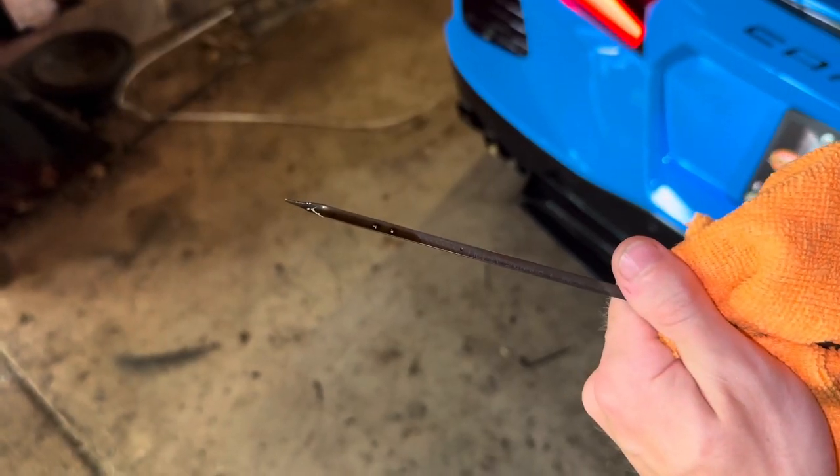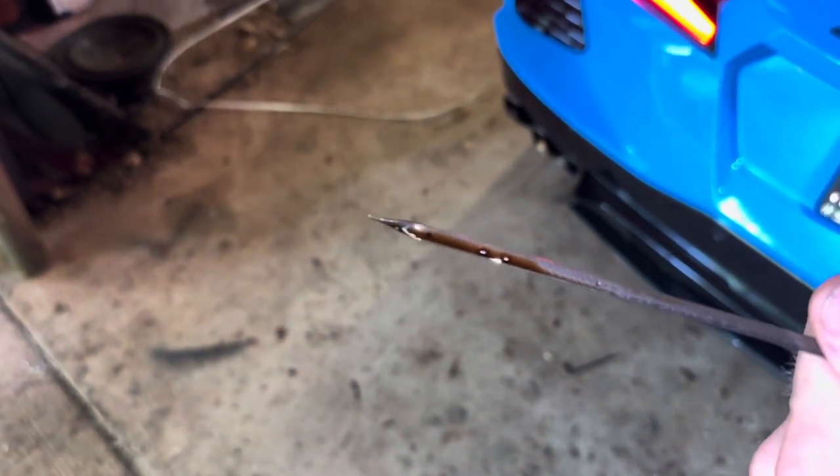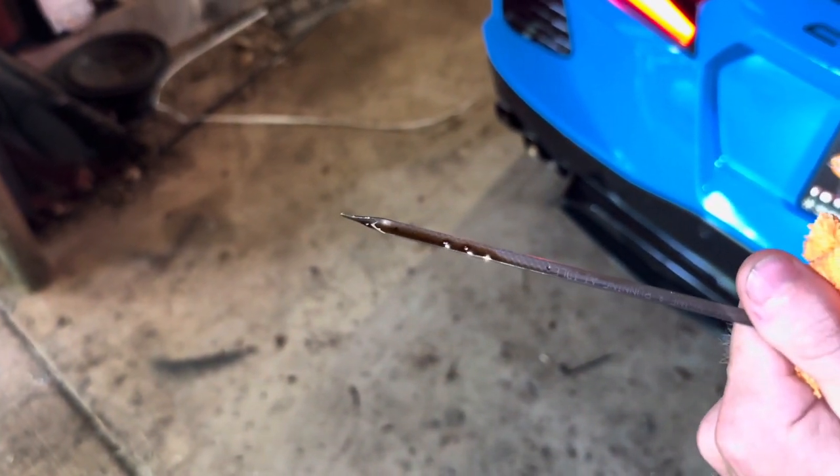There's one dot and then the other dot is down there. As long as your oil is in between those two dots on the dipstick, you are good.